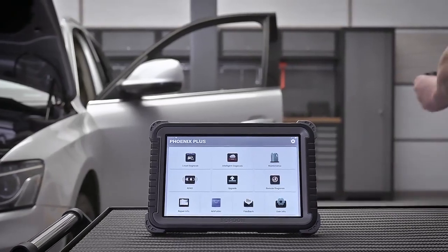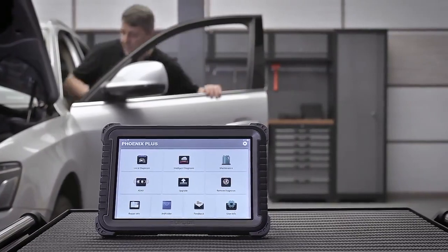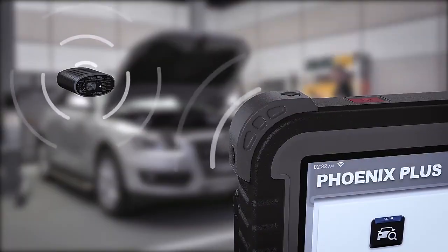The high-performance Bluetooth VCI allows untethered diagnostics at a greater distance and the included adapter set provides expanded vehicle compatibility.